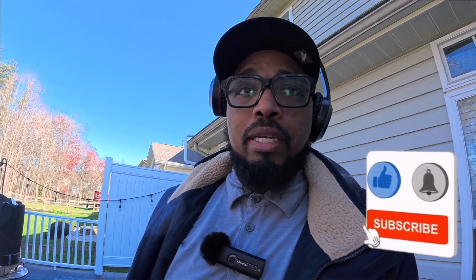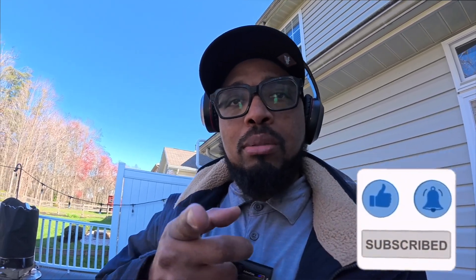Other than that, that's the 24-hour review of the weed and feed — and that will be it. Like, comment, share, and subscribe.